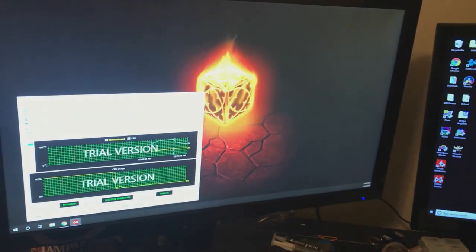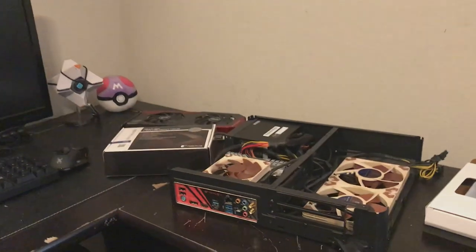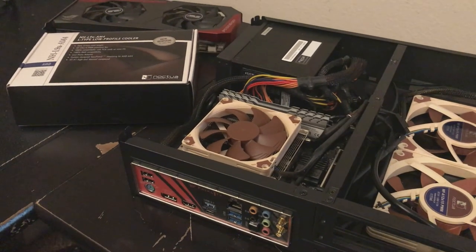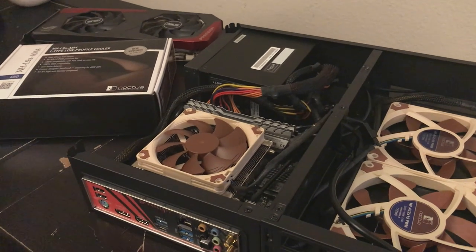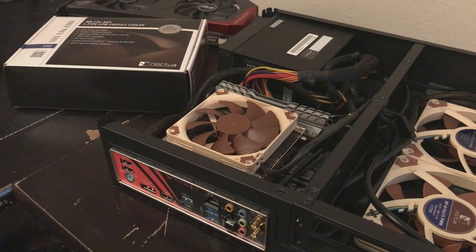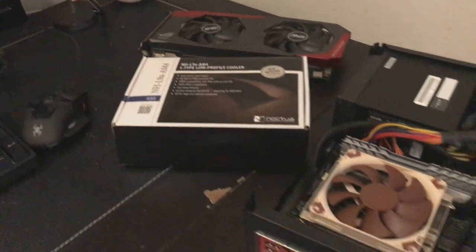We're running AIDA64 to see how the temps are. The uh-oh from the last video was that thermals are awful. I had a Cryorig C7 cooler in this — a great cooler overall if you're using something a little lower end, but at 95 watts and wanting a quieter system, I went with this Noctua L9A AM4.